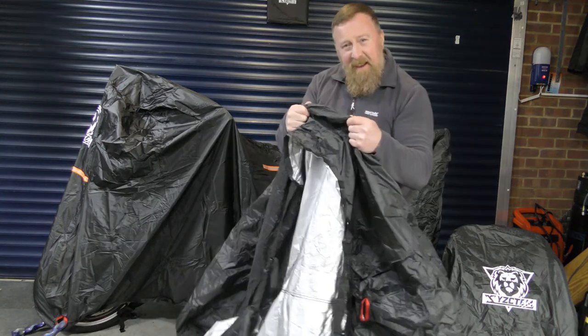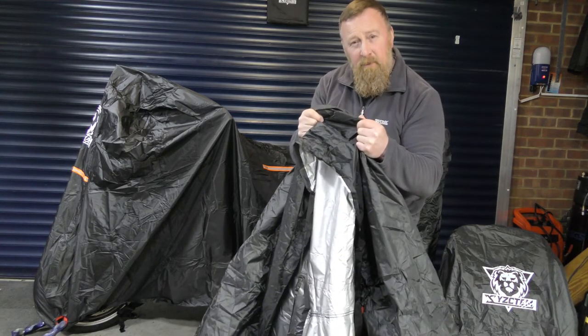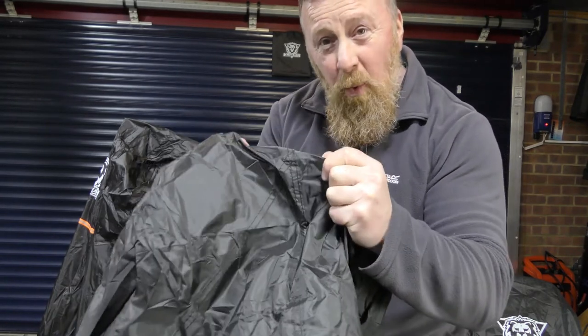That's pretty good. The feel of this cover isn't cheap — it feels like a good quality material. All the seams are double stitched and ironed as well, up to a high temperature, so they're waterproof.